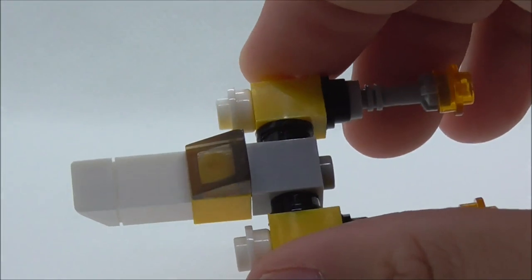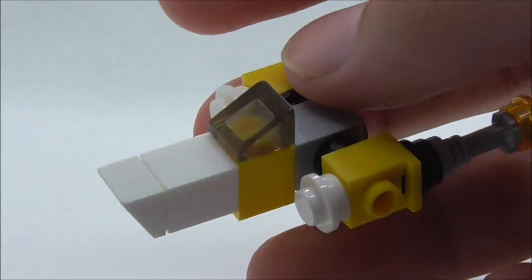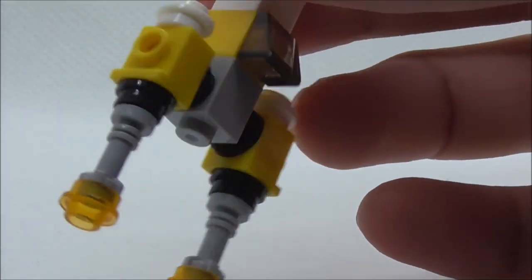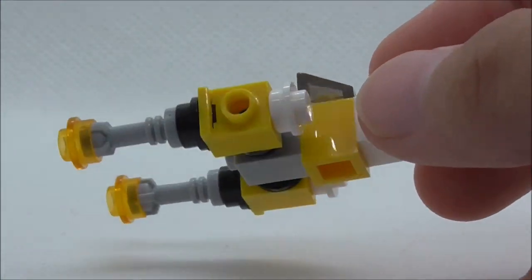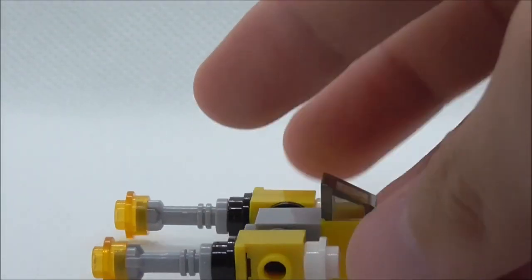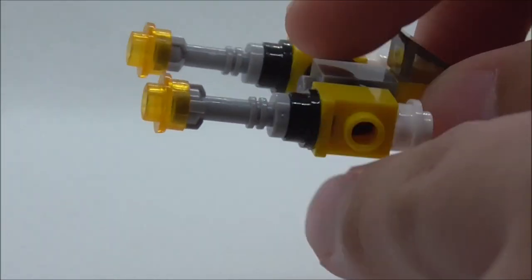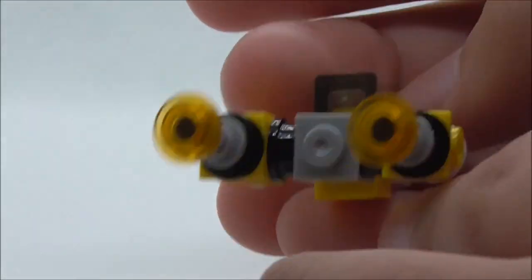The second build is the Y-Wing, which is more interesting. You've got the cockpit part, very simple, and then the engines part which is a pretty cool build. It doesn't quite look like the big Y-Wing but it does have the shape. The middle part uses lightsaber hilts for the four rods going through, and stud pieces represent the thrusters — all connected together.